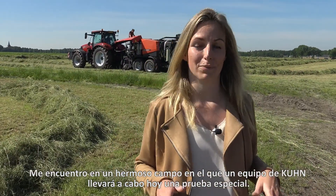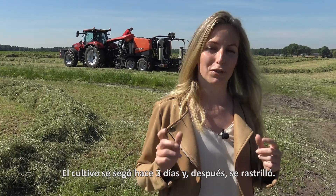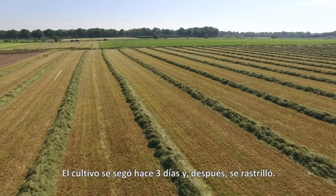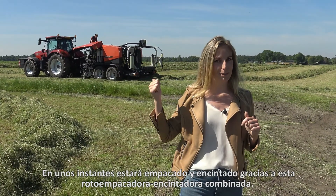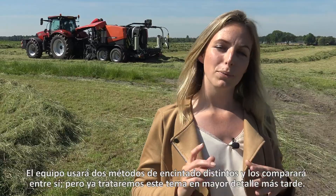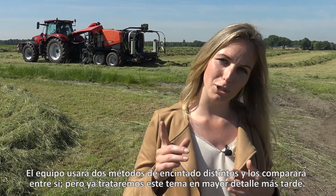I'm standing on a beautiful field today where a special test will be carried out by the team from Kuhn. Three days ago the crop was mowed and then it was raked as you can see. In a moment it will be baled into round bales with this baler-wrapping combination behind me. They will use two different wrapping methods and compare them with each other.